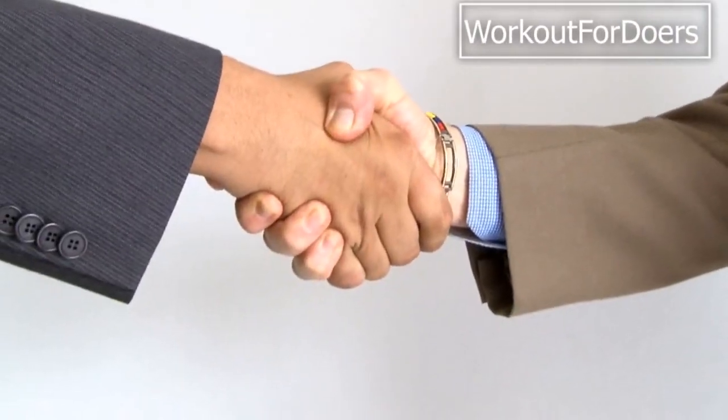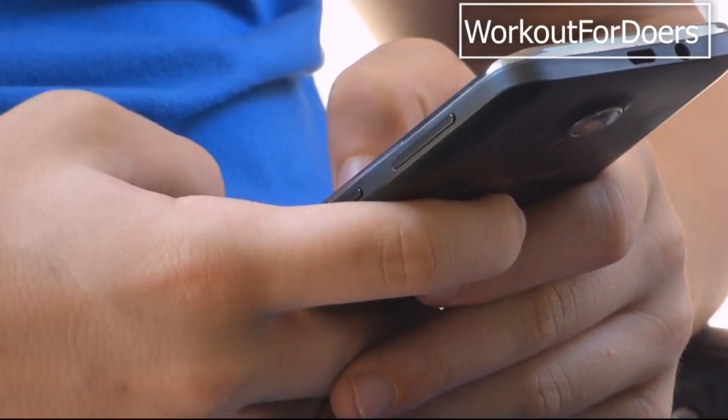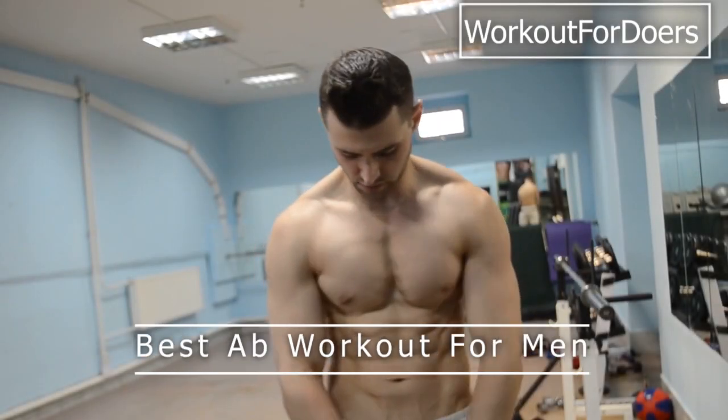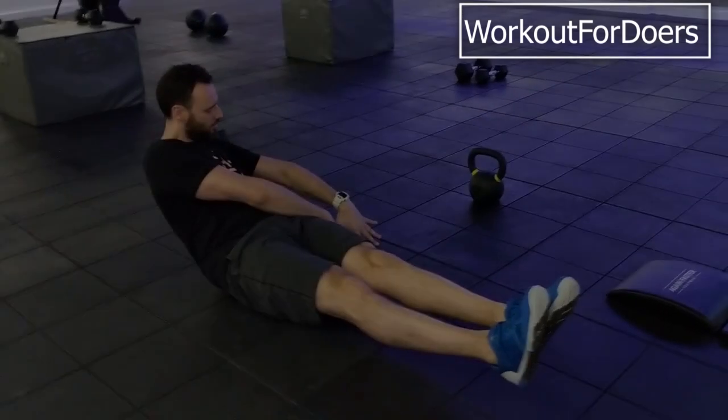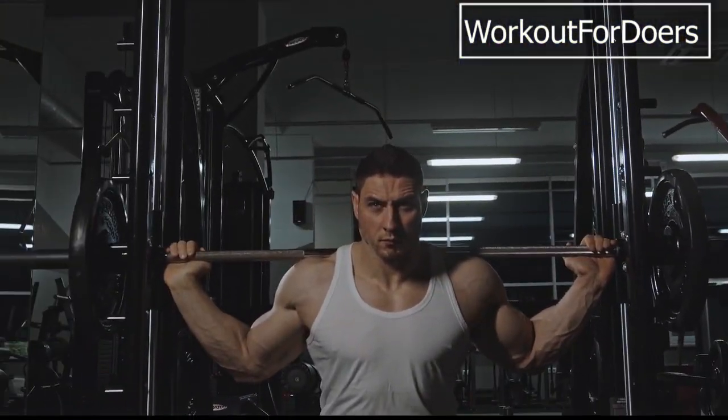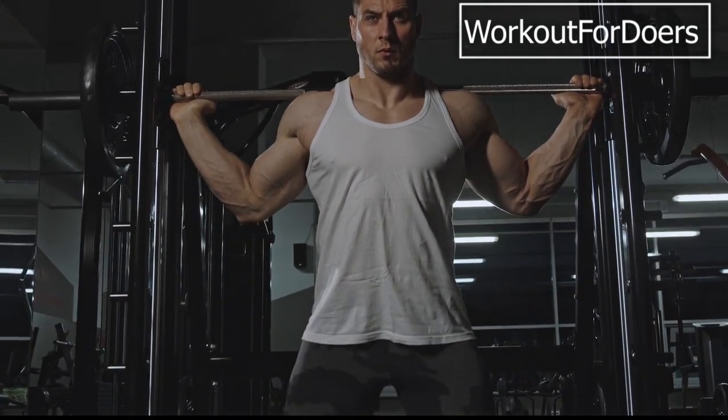Hey, what's up guys? Welcome back to our channel. Today, we have an exciting topic for you all. We're going to talk about the best ab workout for men in 2023. If you're looking to sculpt those abs and achieve that shredded core, you've come to the right place. So let's get started.